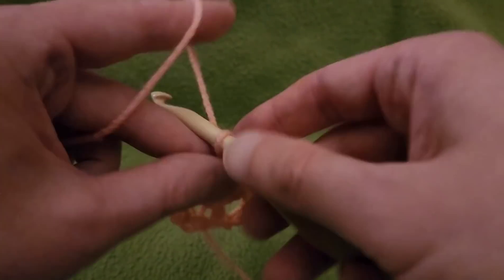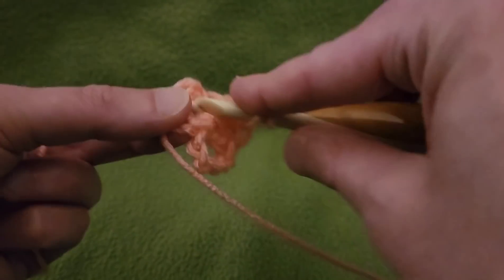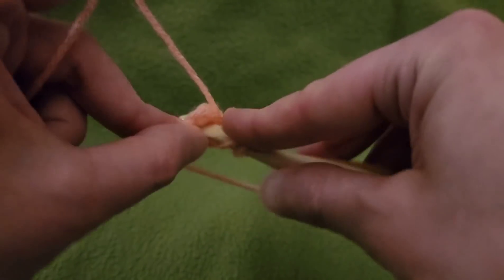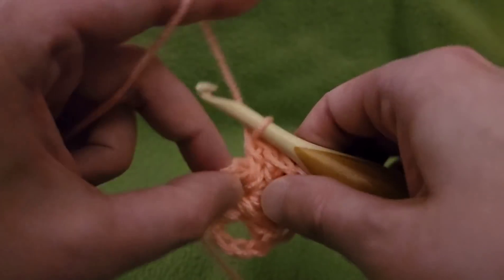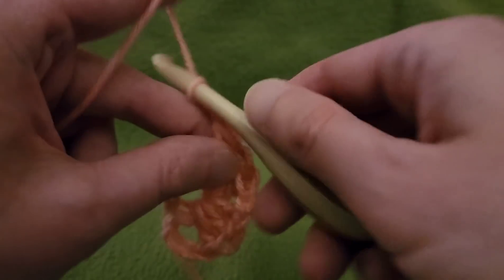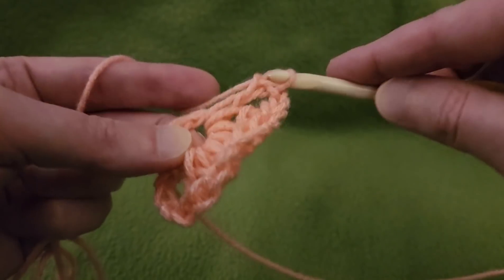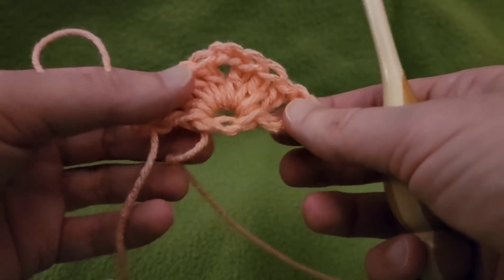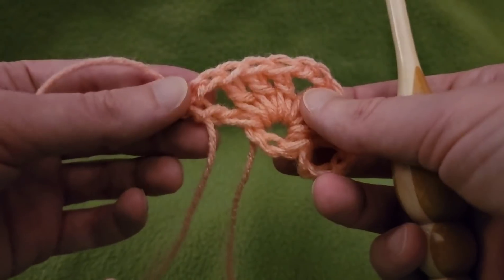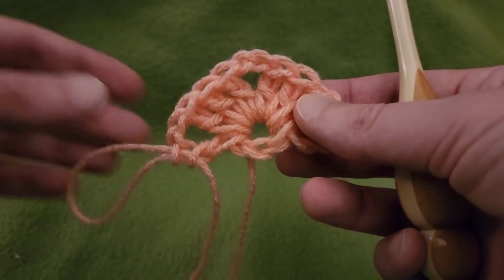Chain two, then three more doubles, chain two, and one more double. The chaining of five counts as a double crochet and a chain-two space, so that evens out over here with the chain-two space and the double crochet. Let us proceed.